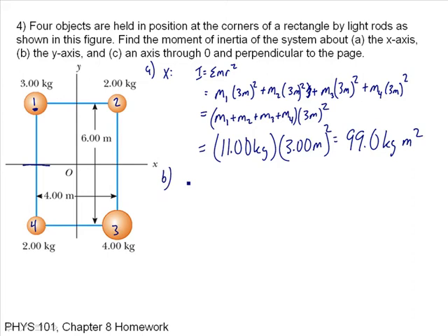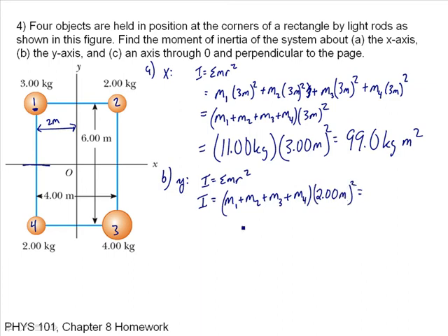That's about the x-axis. For part B, about the y-axis, I is the sum of MR squared. For the y-axis, all particles are a distance of 2 meters from the axis. In a similar way, it's (M1 + M2 + M3 + M4) times R squared, which is 2 meters. So that's 11 kilograms times 2 squared equals 4, giving 44 kilogram meter squared — that's about the y-axis.